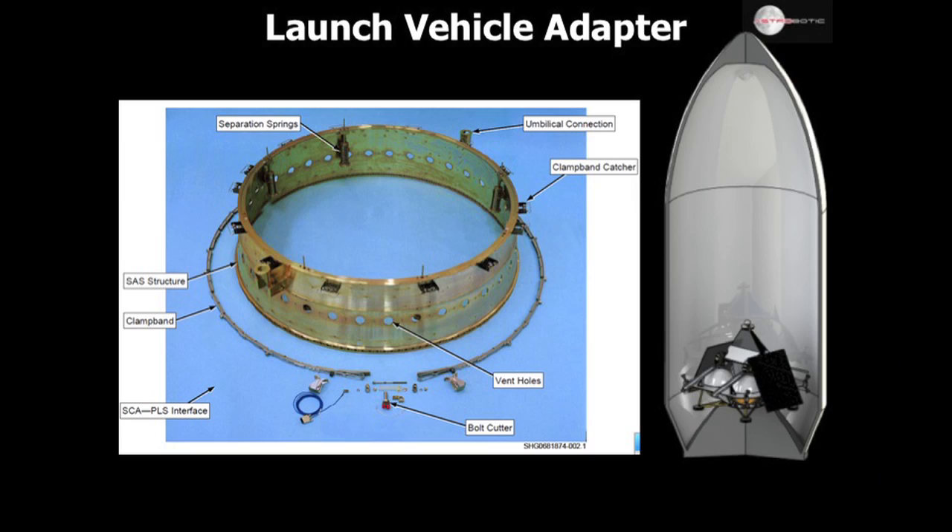Moving on to slide 13, the starting point of structure design is the Falcon 9 adapter. This is a Marmon clamp, which clamps concentrically about a ring at the base of our spacecraft. You can also see an image of us inside the Falcon 9 fairing on the right. We're fairly wide — up somewhat near the walls of the fairing, although with considerable margins so that we're not going to hit anything.